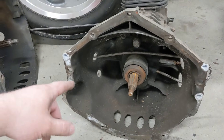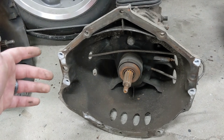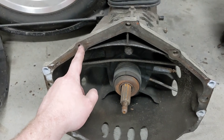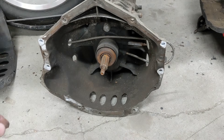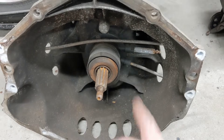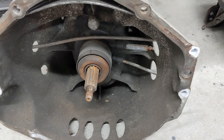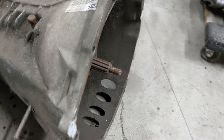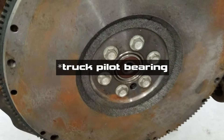These NV3500s are sort of a changeover transmission because they were used on the 4.3 V6 — which is basically a small block Chevy minus two cylinders — and also on the LS. The small block Chevy bell housing uses one hole, the LS uses a different one, so that's why they have all the holes here. It has the same kind of hydraulic throwout bearing the LS1 Camaro stuff runs, and it's also set up for that short input shaft poke-out for the truck pilot bearing.